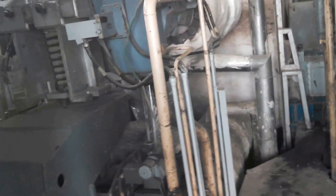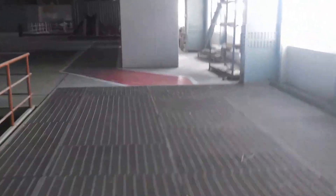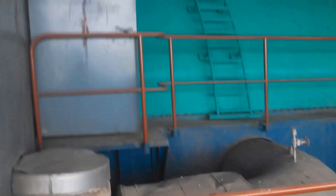So they are part by part, they are separated actually. This might be your high pressure turbine and then the intermediate pressure turbine. And then this might be your low pressure turbine.